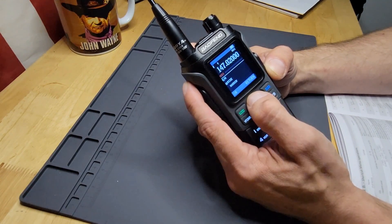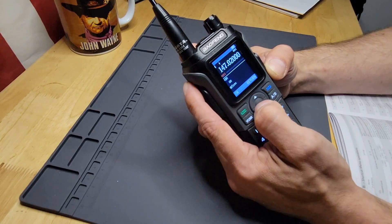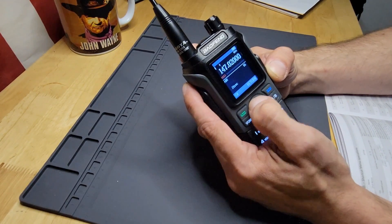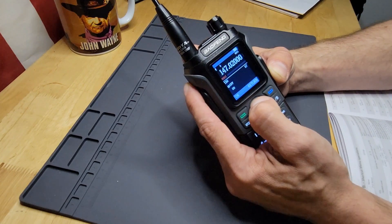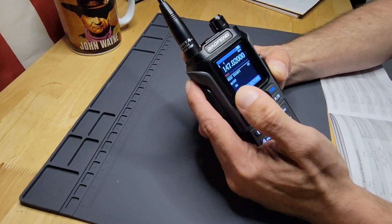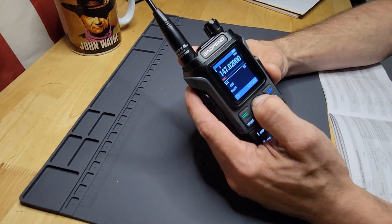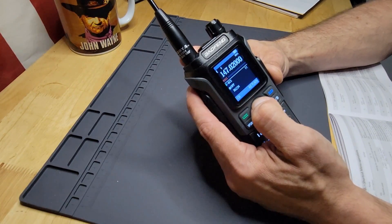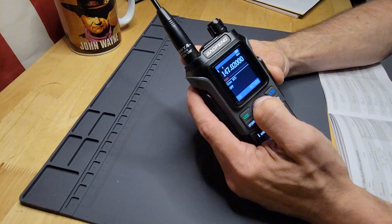Then there's your voice setting, a wide or narrow band option, your LCD illumination — we'll set that to 15 seconds. That's your dual watch and dual reception, your keyboard prompt — which is just the beeping for your keypad, you can turn that off — and your timeout transmission timer.